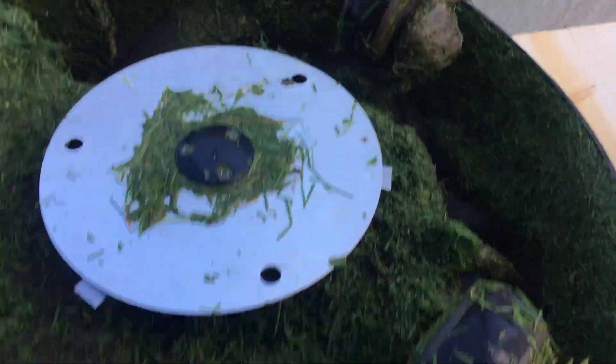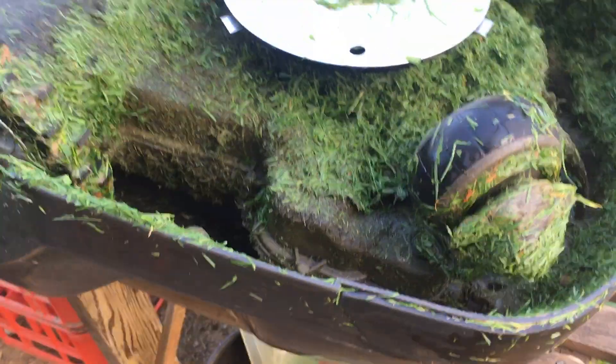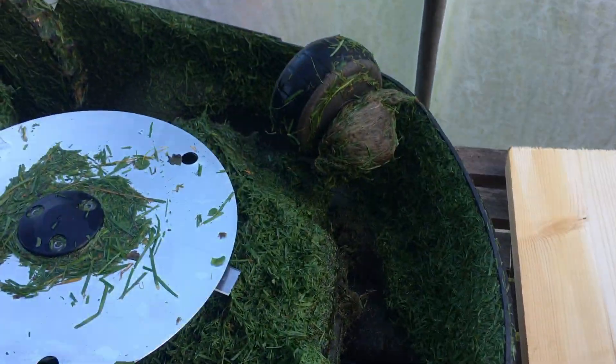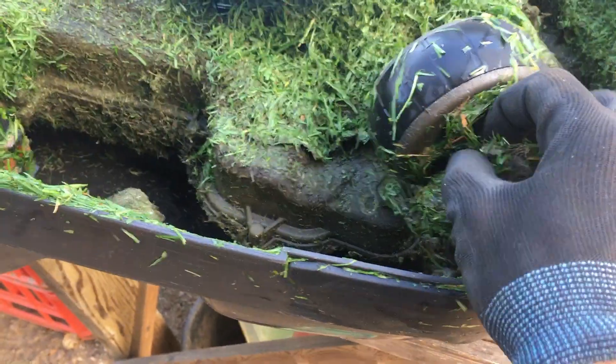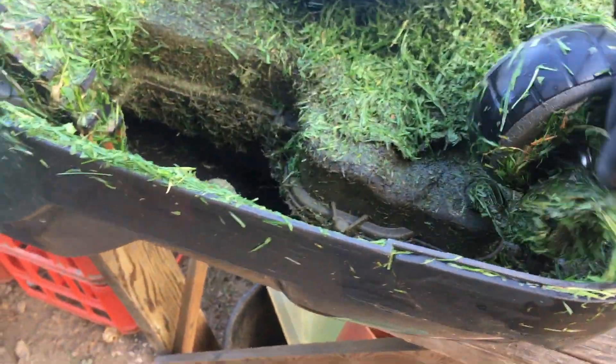There we go — it's only taken a couple of minutes and we've got three shiny fresh sharp blades ready to go. One last thing I'm quickly going to do: as you can see underneath, there's quite a build-up of grass. This doesn't actually cause a problem for the mower, but I'm just going to give it a bit of a clean to lessen that build-up and make its life a little bit easier.